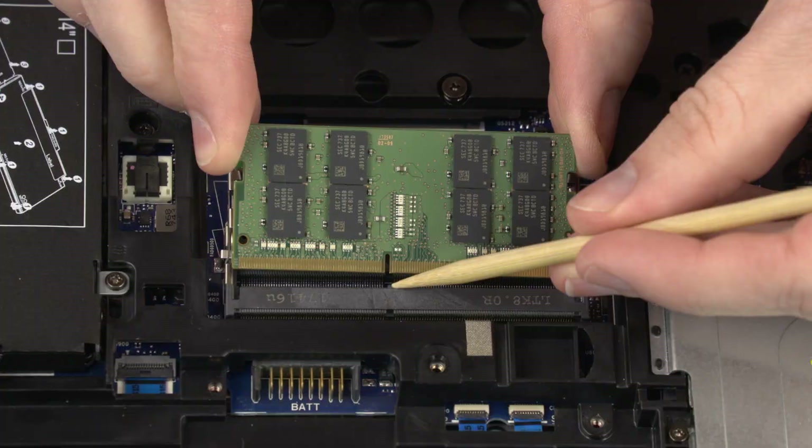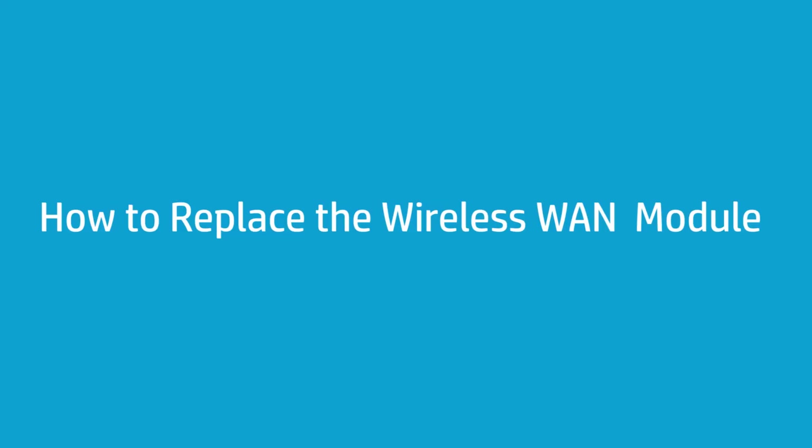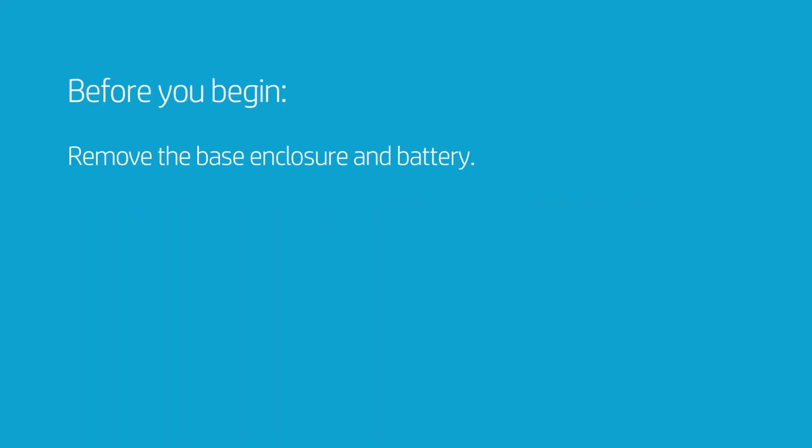How to Replace the Wireless WAN Module. Before you begin, remove the base enclosure and battery.